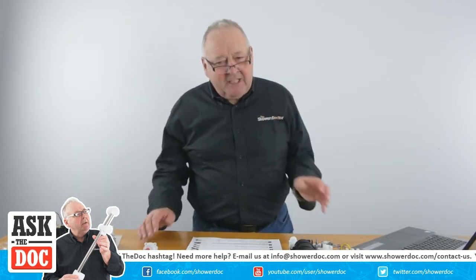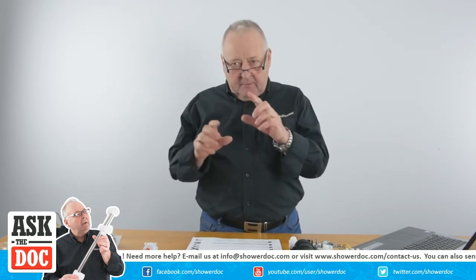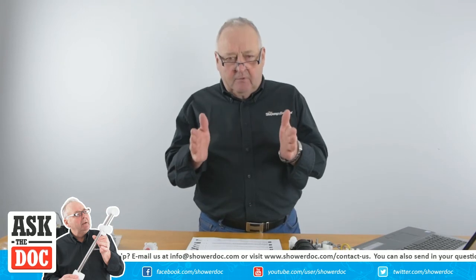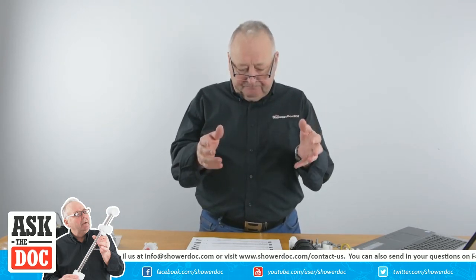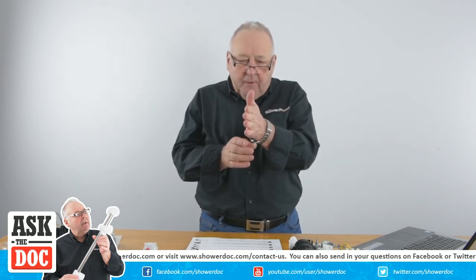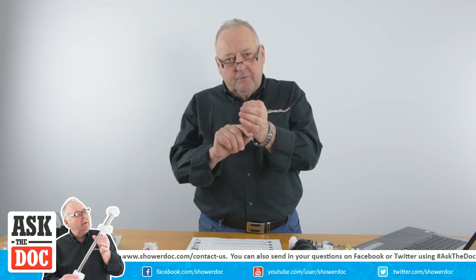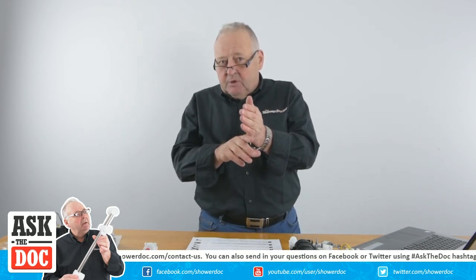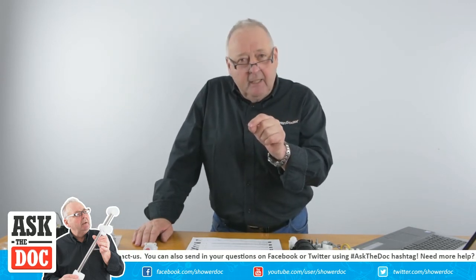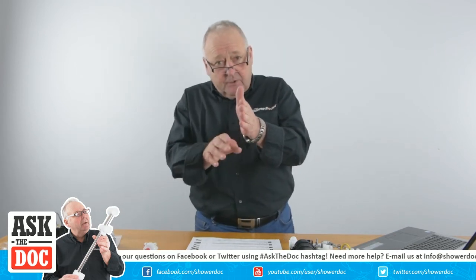My Gainsborough shower is making a squealing noise when first switched on - would a cartridge cure that? Yes and no. What usually tends to happen with a shower making a squealing noise is the cartridge is getting old. The squealing usually happens when you've got high pressure cold and low pressure hot. To balance the shower, the hot port inside is fully open and the cold port is only open a crack, and what you're hearing is the water being forced through this crack at high pressure - that's what makes it squeal. A new cartridge is the easy answer but there are times when it's not the cartridge, it's just the pressure differential causing the squeal.